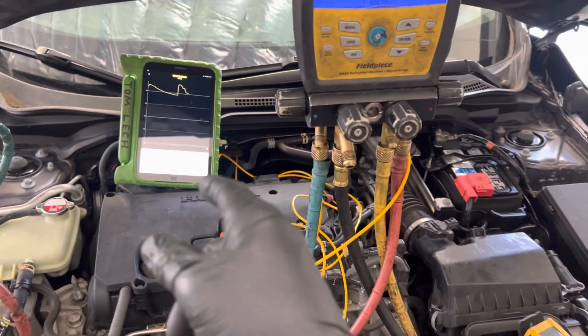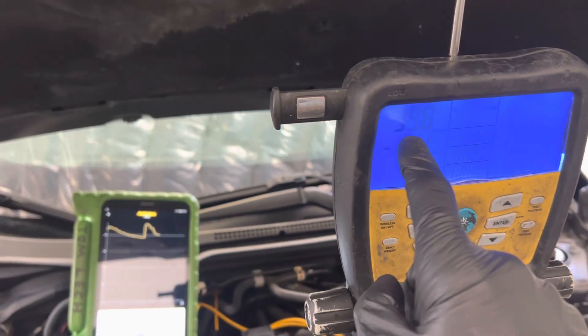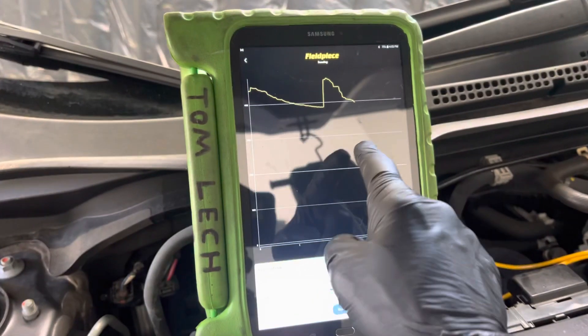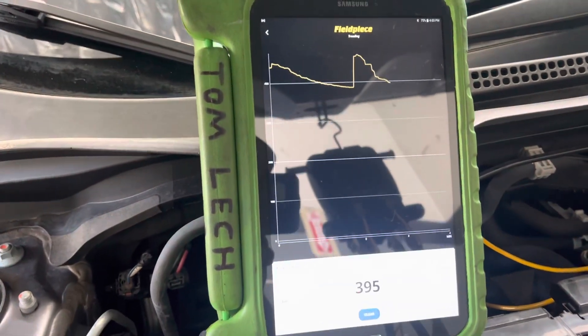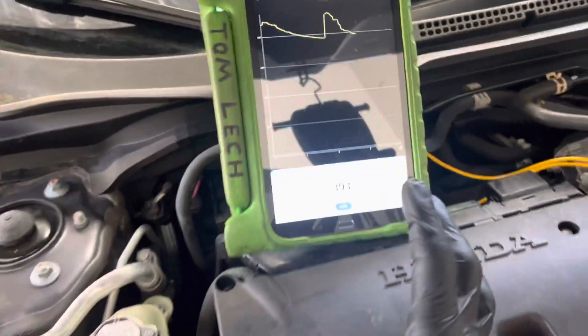Right now I'm data logging the vacuum cool down, and as you can read here it's just falling under 300 microns. I've been data logging it — I started it over time — and so this is a snapshot of the data logging of the vacuum cool down.